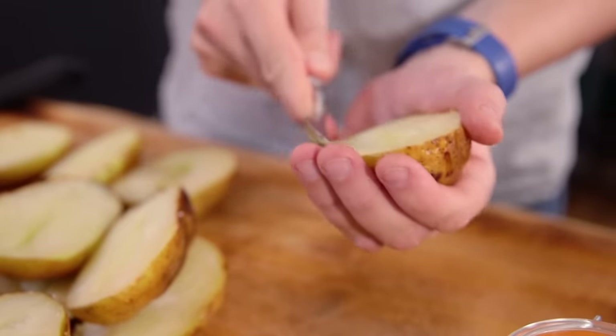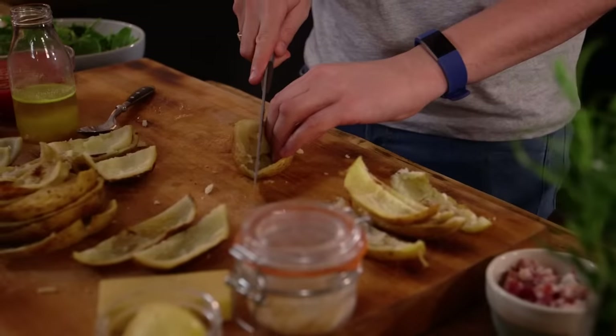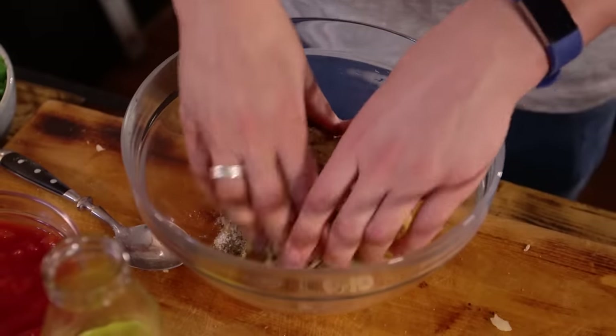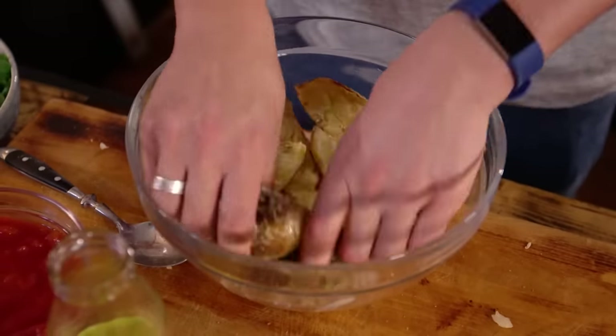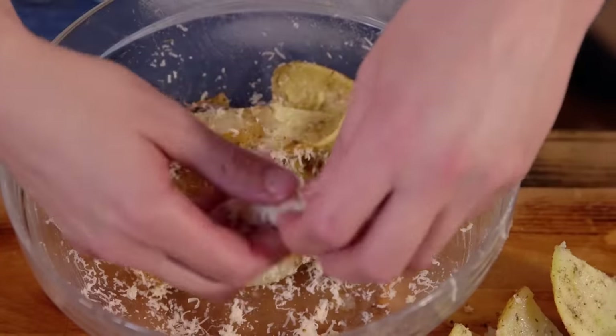So first step for me is to cut these potatoes lengthways, scoop out the middle, cut the skins lengthways again. Then I'm going to toss them in butter, onion granules, oregano, salt, pepper and then a little bit of cheese. Grate some parmesan.